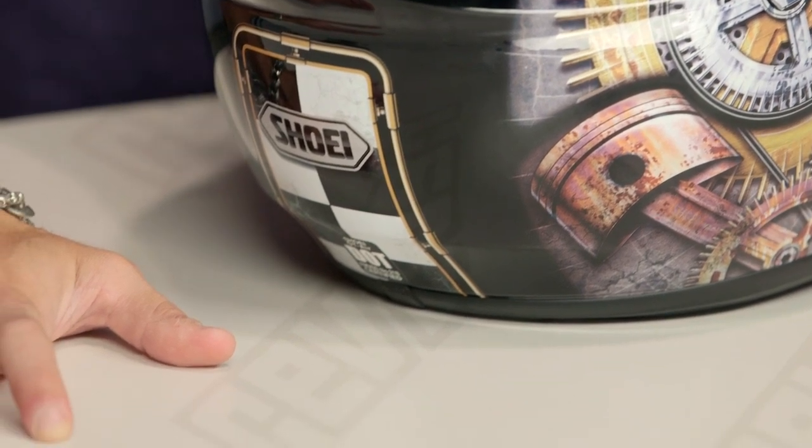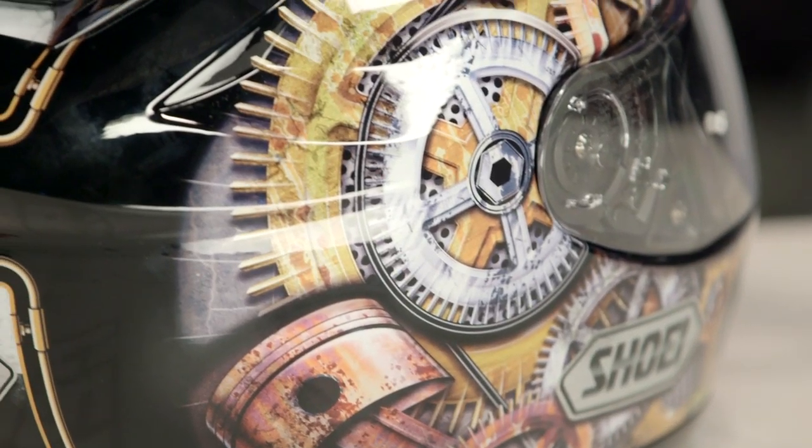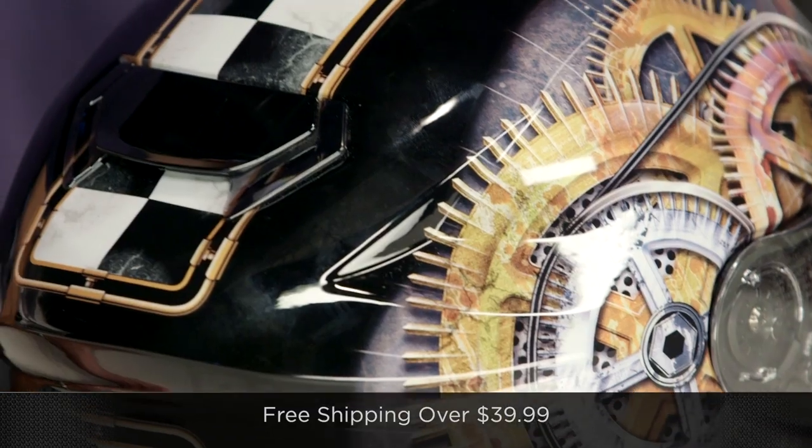Quick note on fitment: it's a little bit longer front to back. I consider that intermediate oval — it should fit spot on with most of the American market unless you're really round or really narrow. Keep that in mind, and we ship free over $39 if you're concerned about fit.